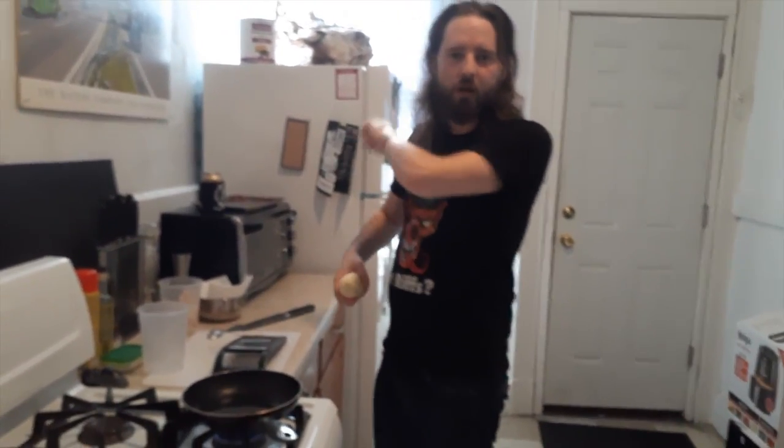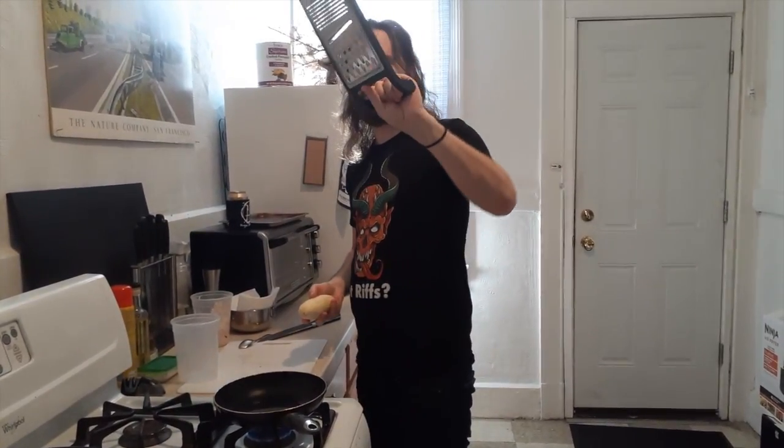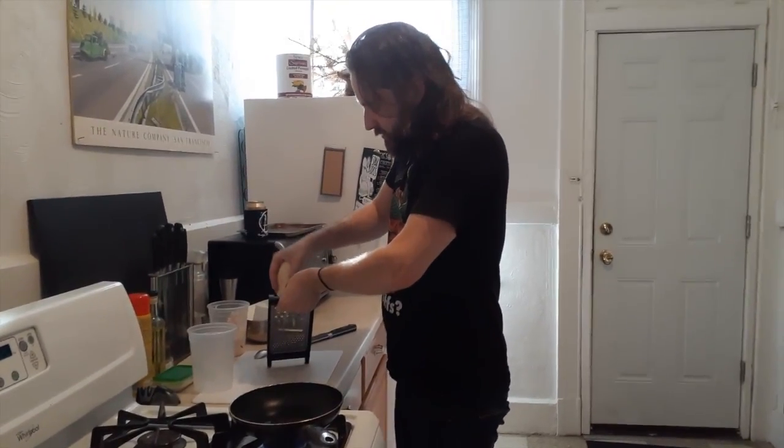Normally when you make potato pancakes, you kind of make a batter with egg and onions and stuff. We're not doing any of that. This is going to be more like hash browns. I got just a regular russet potato that I peeled — you don't have to do that, but I like to. And a grater with just the biggest grate. I'm just going to grate the shit out of it.